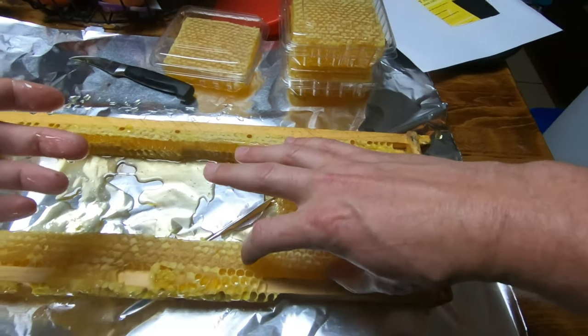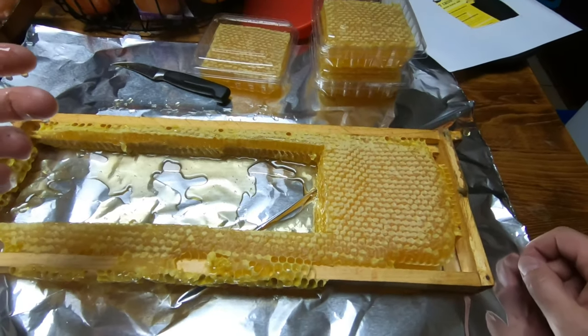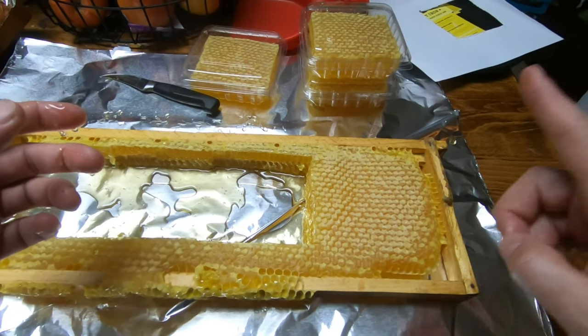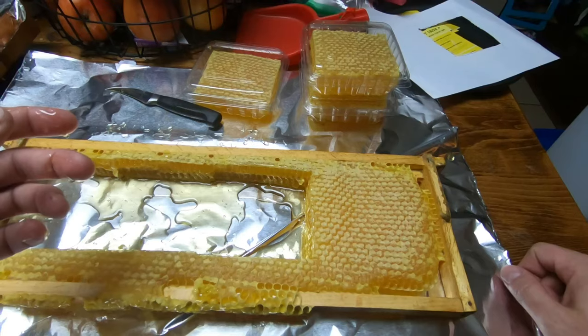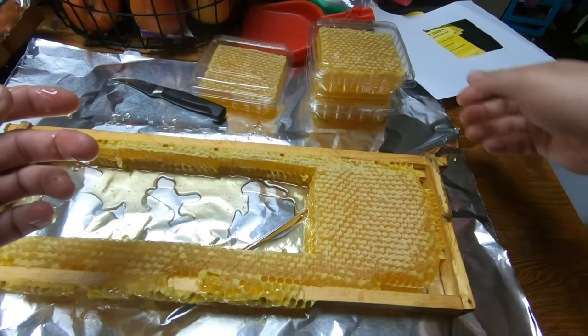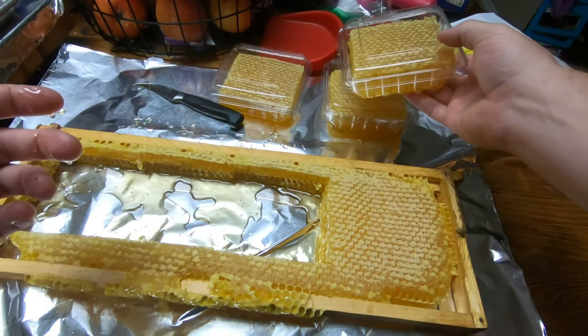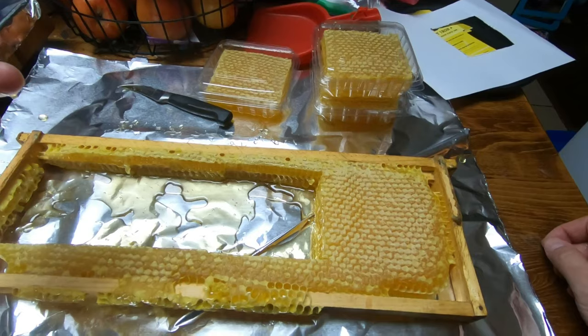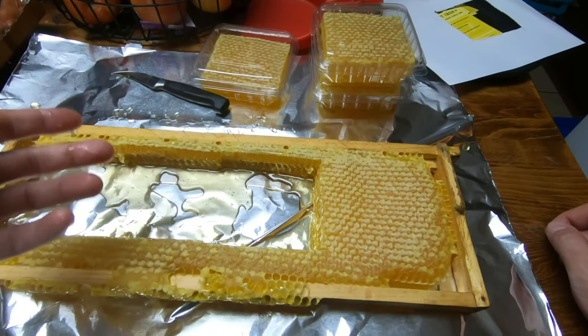We'll take these pieces and try to make another one, so we should get about five hopefully out of one. I'm planning to sell these for probably $15 each, because it has quite a bit of honey and the comb, and it takes resources to make the comb, so I'm gonna get reimbursed for my resources — well, the bees' resources anyway.